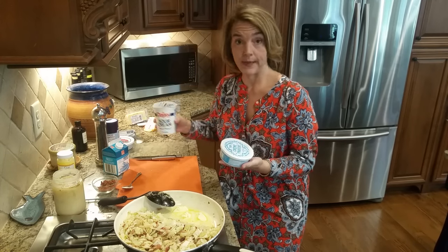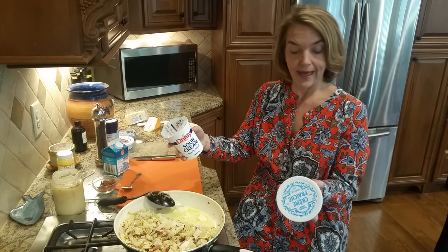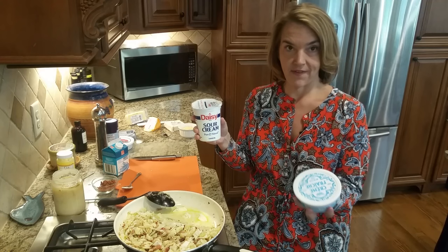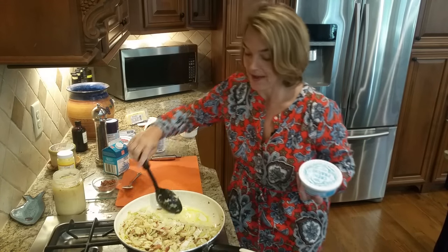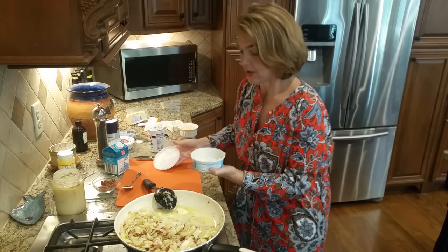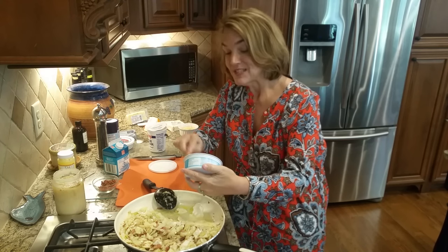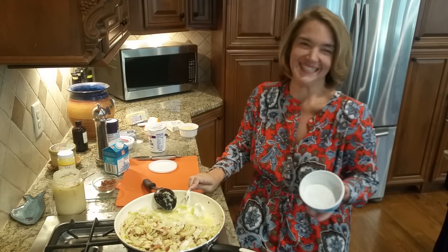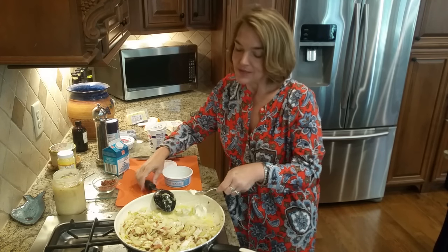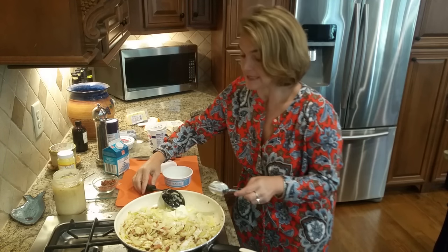Now this is crème fraîche and this is sour cream. This sour cream is the Daisy brand — it's one carb for two tablespoons and five grams of fat. My crème fraîche says less than one carb for two tablespoons and 11 grams of fat. So we're comparing five to 11 — crème fraîche is just a higher fat ratio. I've got this turned down on low heat. I could put a dollop of sour cream or I could put my crème fraîche in — and I'm going to put crème fraîche again for the higher fat content. I put about a third of a cup of crème fraîche. You can use sour cream, and how much you put is also going to depend on how much cabbage you have.